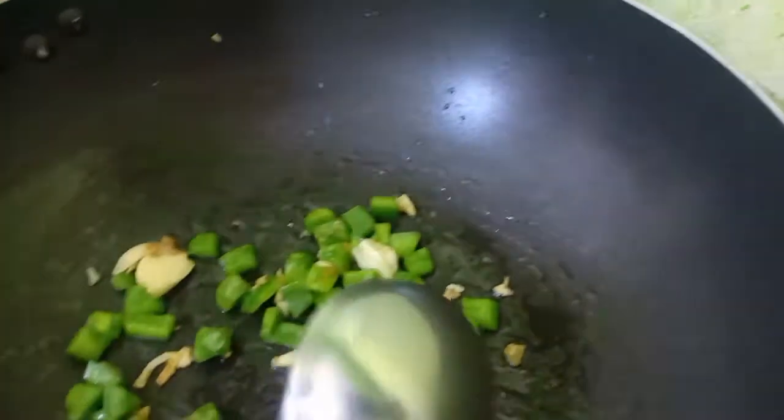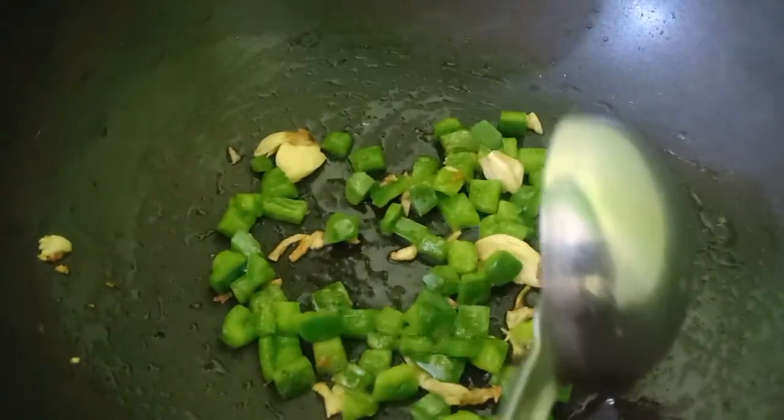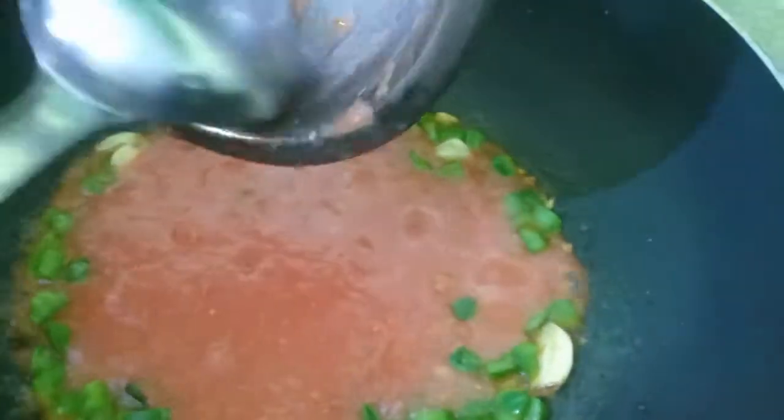So now add the puree. Add all at once. Give it a nice stir.